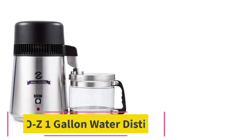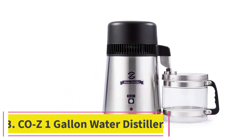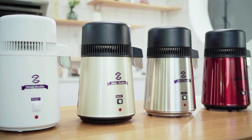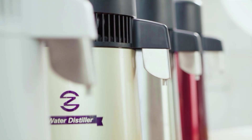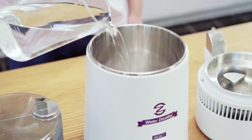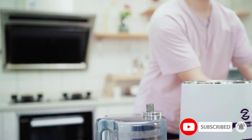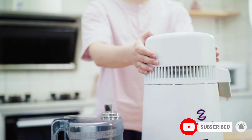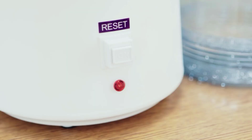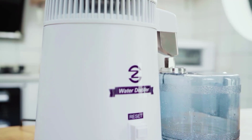At number 3: the COZ One Gallon Water Distiller. This one-gallon water distiller from COZ is fast, easy to use, and a surprising value thanks to its quality and price. The appliance is capable of purifying 0.3 gallons of water per hour, removing all kinds of harmful bacteria and toxins through a normal distillation process. This model also includes an activated carbon filter that sifts the water after it's distilled, eliminating any leftover VOCs.